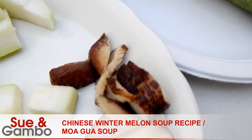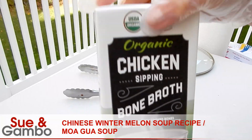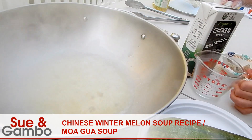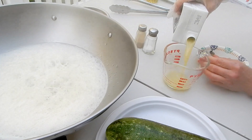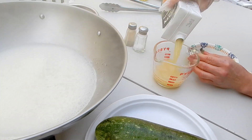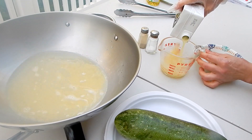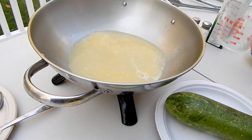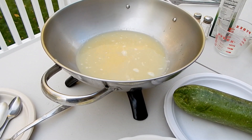I put three cups of chicken bone broth in it. This is one cup, so I'm going to put two more cups in it — another one, another one. This recipe is really simple and really tasty.